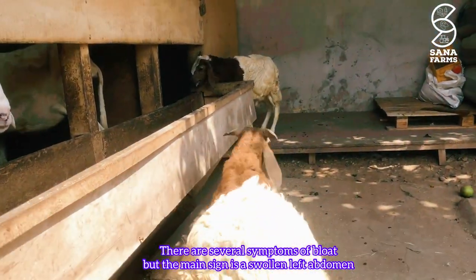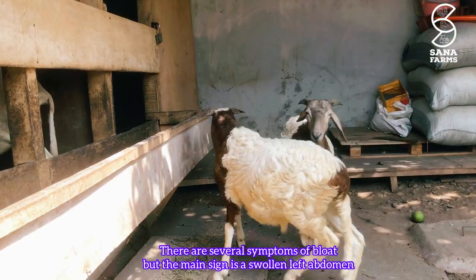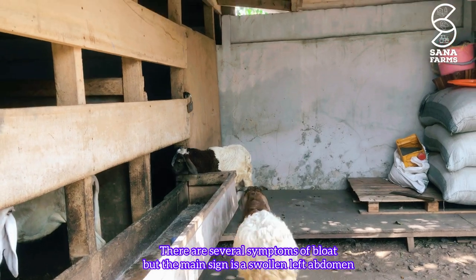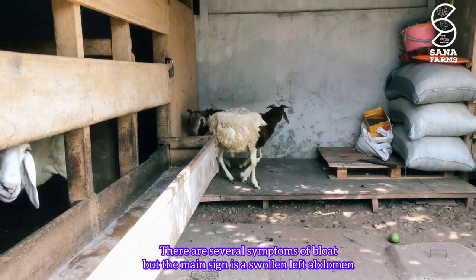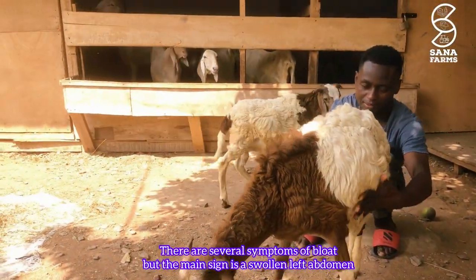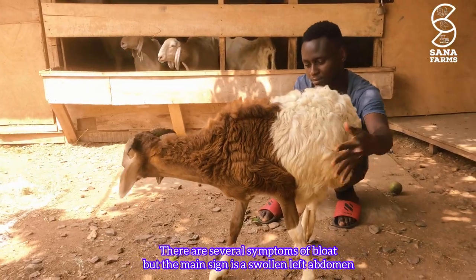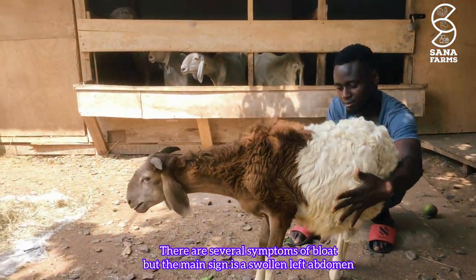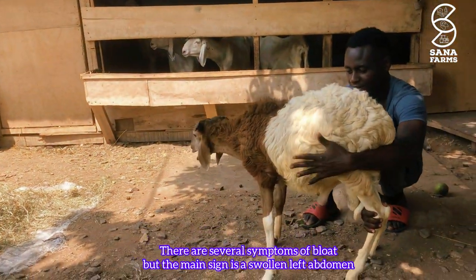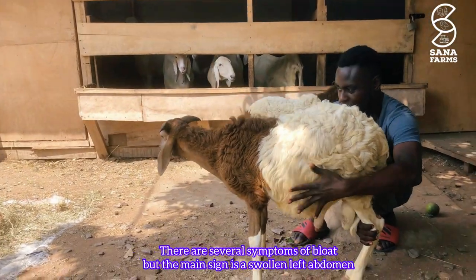The main sign or symptom of bloat is a swollen left abdomen. You'll notice the left abdomen of the sheep is swollen, and sometimes you see the sheep kicking their belly, grunting, and extending their neck and head. The sheep will also be very restless, getting up and down.